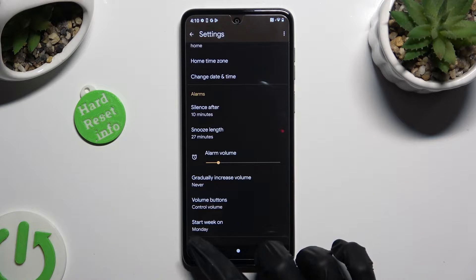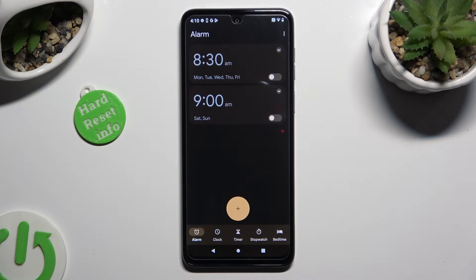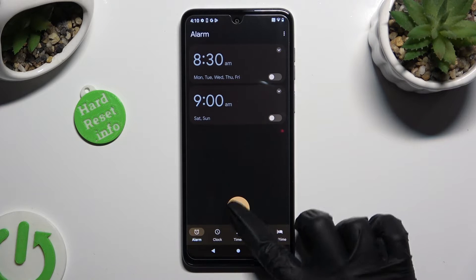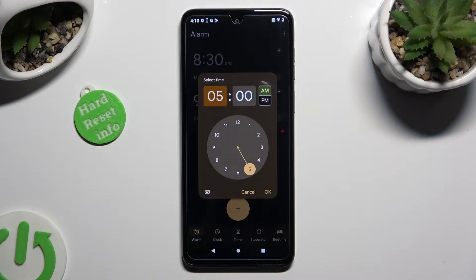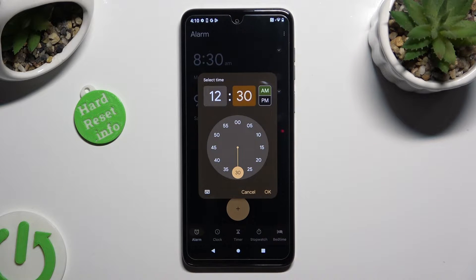When you're done, go back and click on this icon with a plus at the bottom. Now, set up an hour. When you're done, save it by tapping on OK at the bottom right corner.